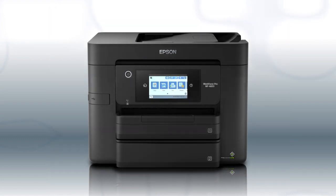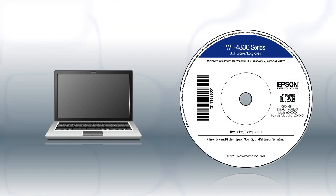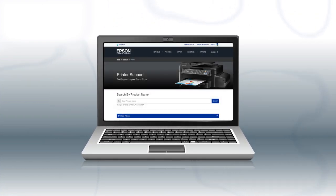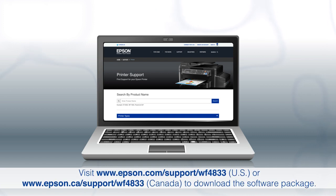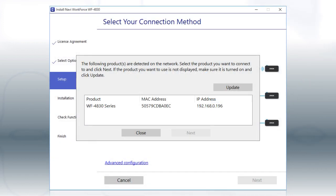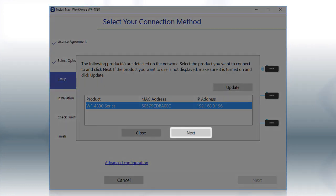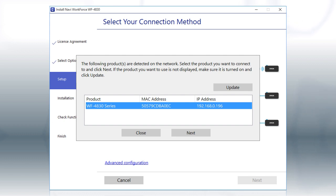You are now ready to print wirelessly. If you want to print from another Windows computer, insert the CD that came with your printer. If you are using a Mac or your computer does not have a CD or DVD drive, download and run the product's software package from the Epson support site. When you see this screen, select your printer from the list and click Next. Follow the rest of the instructions on the computer screen to complete wireless setup. You can repeat this process for additional computers.